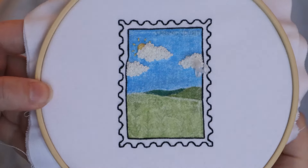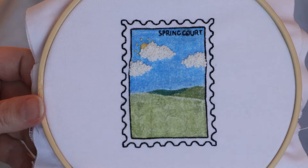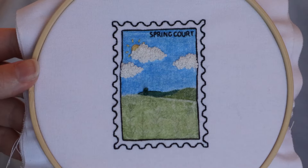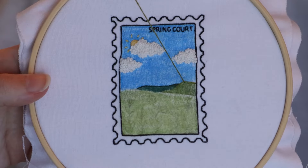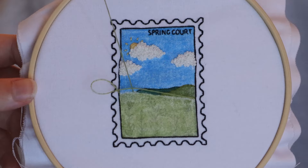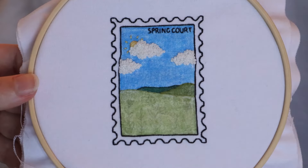My camera wasn't recording when I stitched the text in the top right corner of the postage stamp, but I basically just use couch stitch and straight stitches for the tiny little text letters. To see me stitching tiny letters like that, I'll have more projects linked in the description. Then I move on to the outline borders of the hills that we coloured in earlier, using couch stitch and making sure to use thread colours that match the colours we used to shade the landscape.